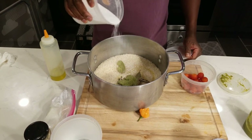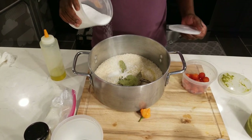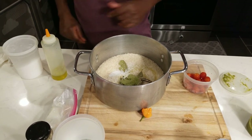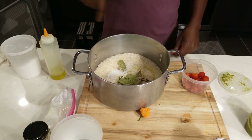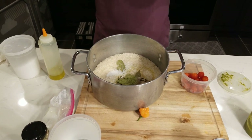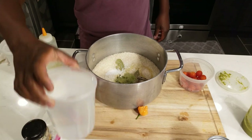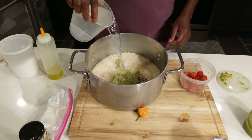It might look like a lot of salt but trust me, it's not. What you can do is add the salt, mix it into the water, taste it a little bit, and if you need more salt you can add more. Then water goes in.